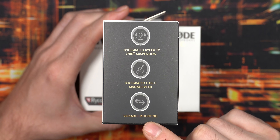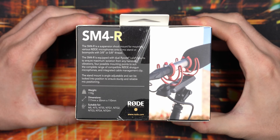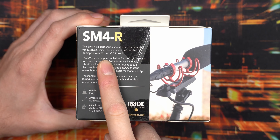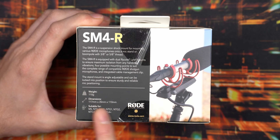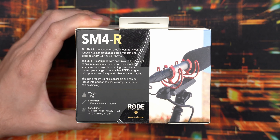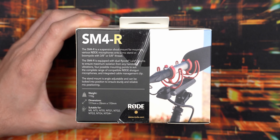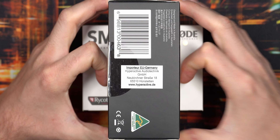There's integrated cable management and variable mounting, which I suppose means you can mount the microphone in either direction. On the back of the box you have spec info: it's 3/8 inch and there's also a 5/8 inch thread, with an adapter included. You can of course use it on a boom pole, but I just want to mount this on my rack at home. It weighs 110 grams, dimensions are listed, and it's suitable for a wide range of NCG microphones from RØDE — though you can probably use it on other microphones as well.